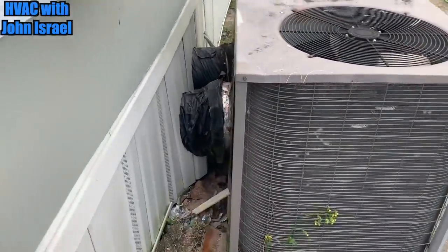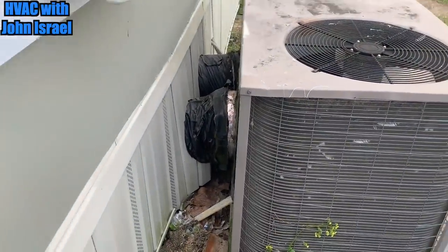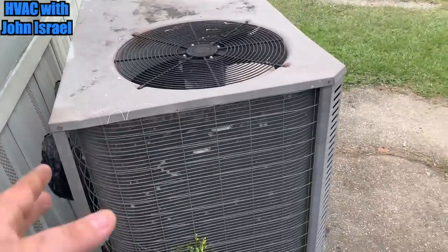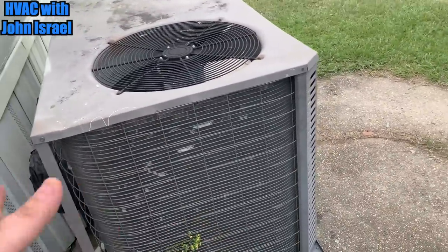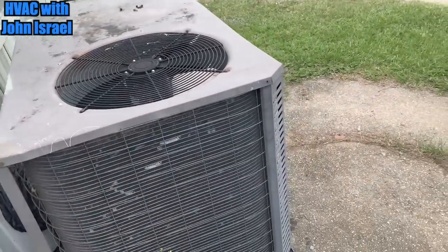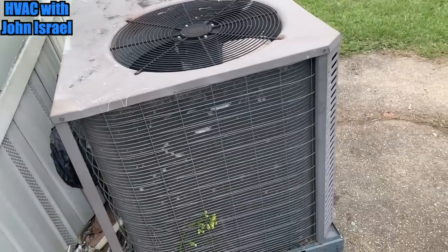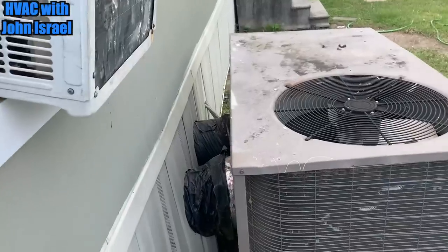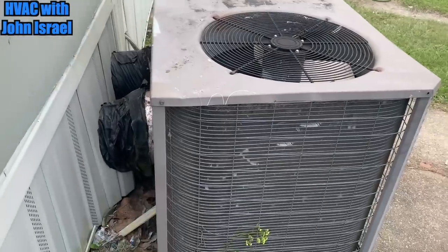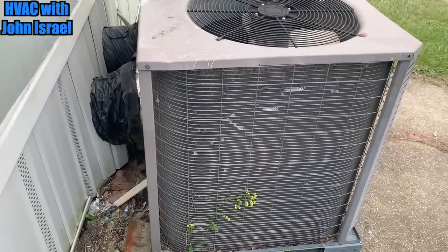And that's what killed this compressor — the original compressor — and that's what killed this one also. So we're going to take the top off the unit, take the microchannel coil off, rinse it, clean the evaporator, change the compressor to a new Copeland Scroll 410A compressor, and we're going to get two new limit switches for that heat kit. And that's all he can afford to do. That right there still costs a good bit of money.